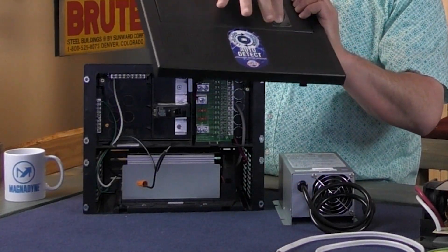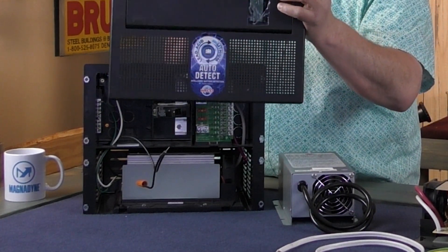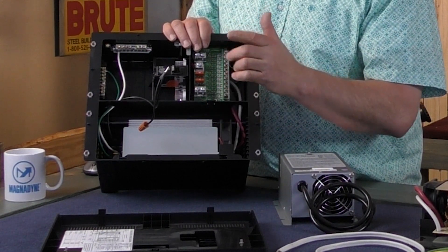To make it even easier, right here behind this protective plastic there's a smoked color window, so you can actually see the fuse when it turns red if it happens to pop. You have an indicator there — you know something's wrong.